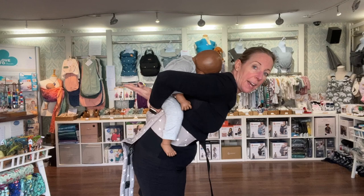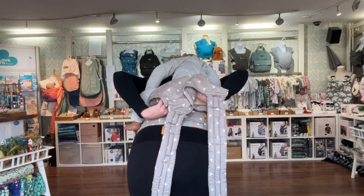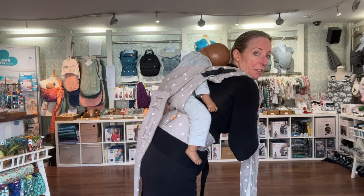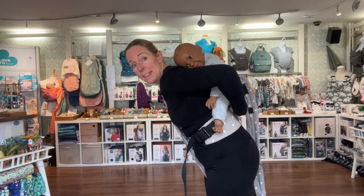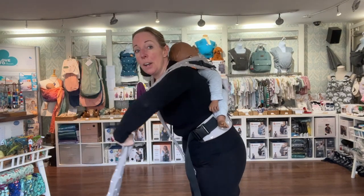I've got baby up here and I'm just checking they're even left to right and the bottom is just over the panel. I'm going to hold them with one hand, then slide my hand under the fabric and stroke it up over their bottom as high as I can comfortably. I'm going to hold them with the other hand, take this strap, and bring it out behind and then up and over my shoulder. The reason you bring it out behind first is it stops any fabric getting trapped underneath and means it's nice and snug over their back. I bring that over my shoulder and pin it between my knees.